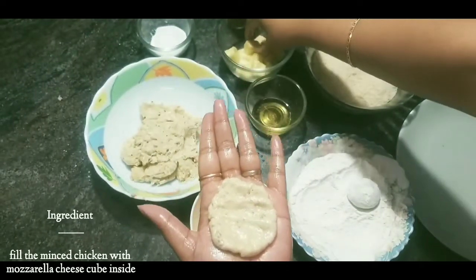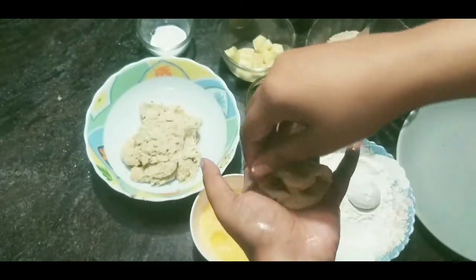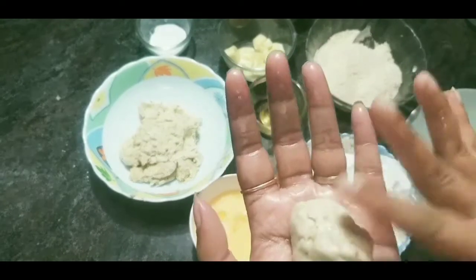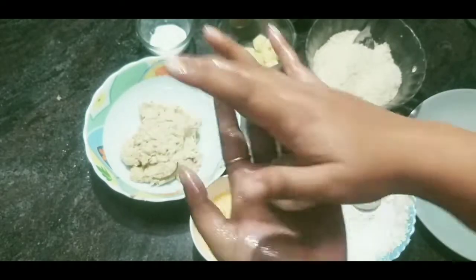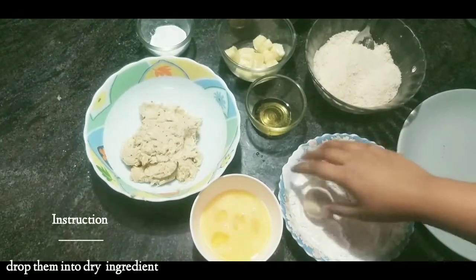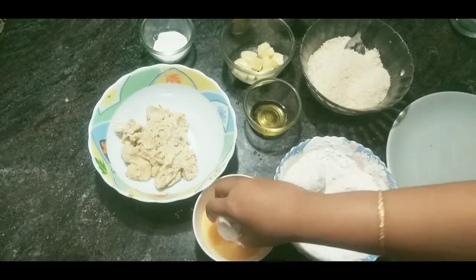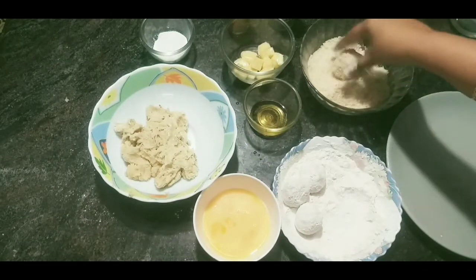Add a cheese cube into the chicken mixture and fold it well. Make sure that there are no gaps so the cheese doesn't leak out. Fold and seal it well. Then we will dip the balls in the breadcrumb mixture, making sure they are nicely coated.